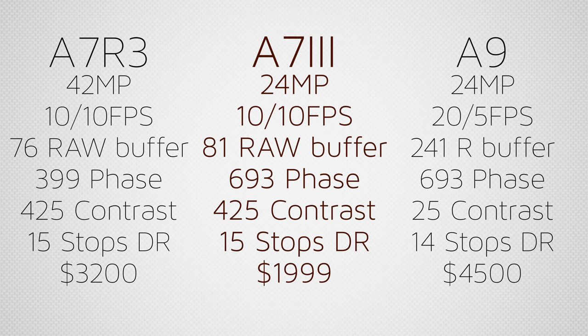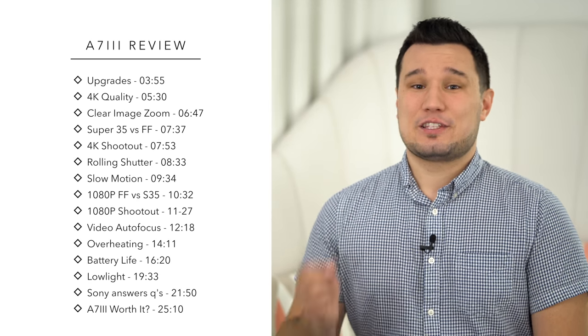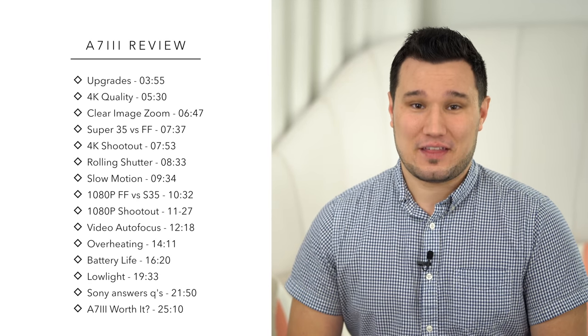It has capabilities close to those much higher-end, more expensive cameras. We have the autofocus system from the A9, but with way more contrast detection points. We also have the dynamic range from the A7R III — actually slightly better — and I think this is the best dynamic range camera that Sony has put out. For a price tag that's $1,200 less than the A7R III and $2,500 less than the A9.